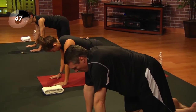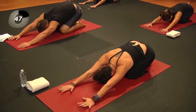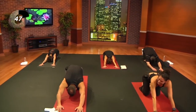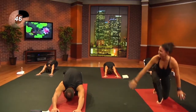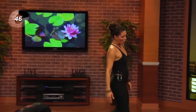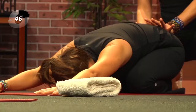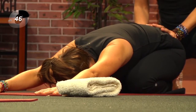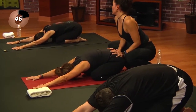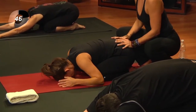Let's sit back into child's pose — hips to heels, arms reach forward. Are you starting to feel the heat building? Please remember that through the whole routine, anytime you need to rest, this is a great place to come to. Let the hips root down into the heels. You can also bring the hands down by your sides for a full release to the shoulders.